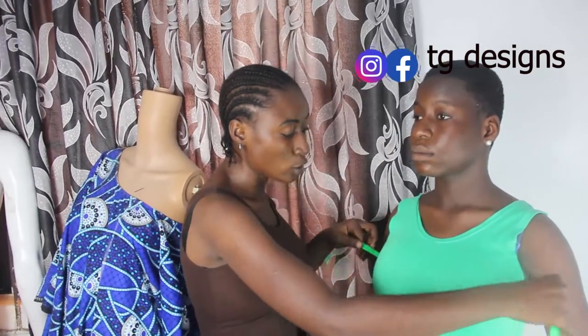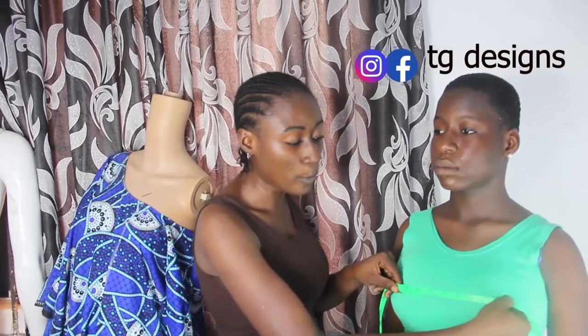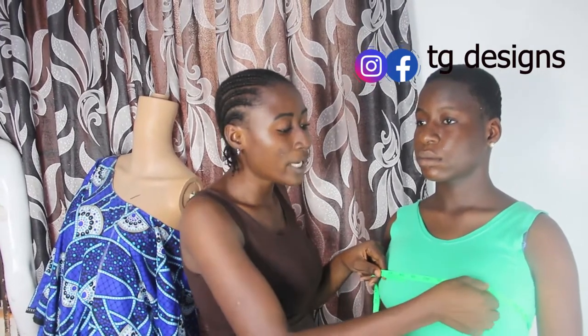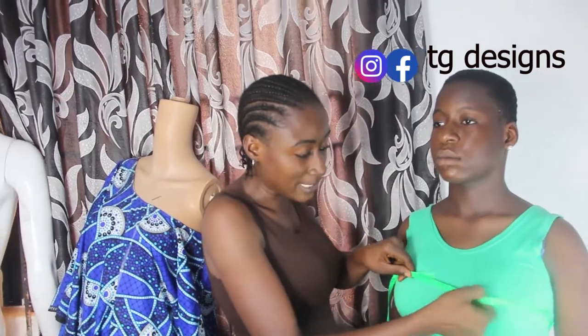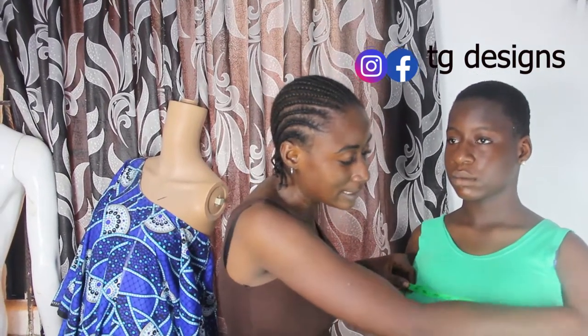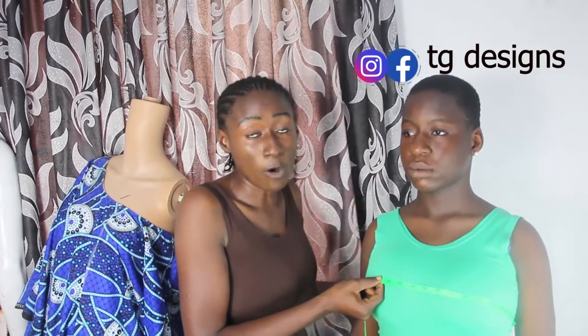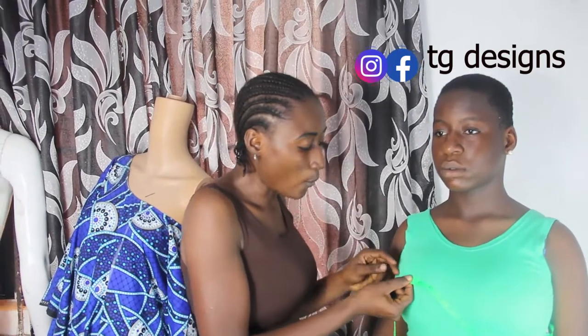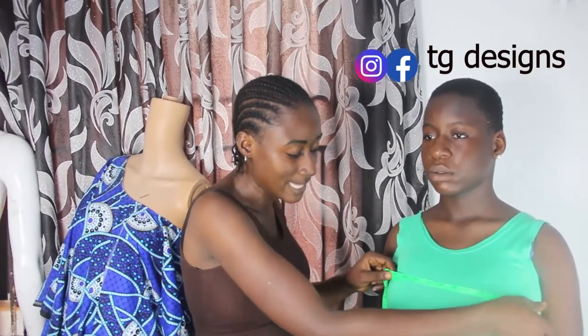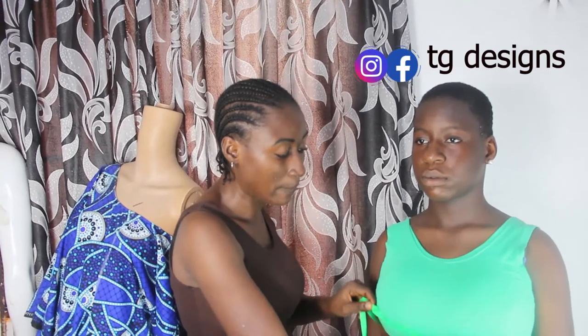The next measurement is the bust. You place your tape measure and make sure it stays at the nipple part, because this is the fullest part of the bust. It is wrong to take your measurement too high or too low — make sure your tape measure stays on the middle part of the bust. While you place your tape measure, always communicate with her: is it okay, do you want it tight, do you want it free?